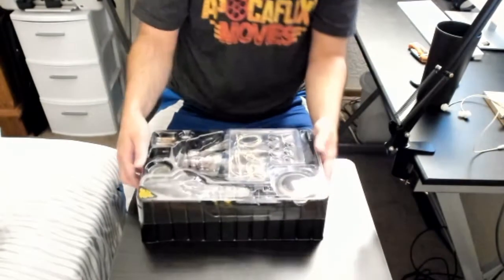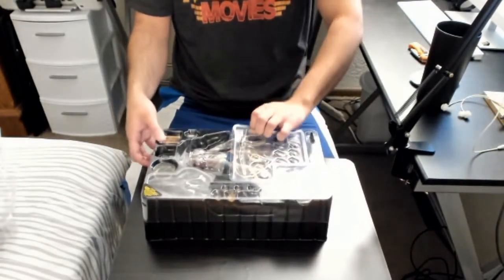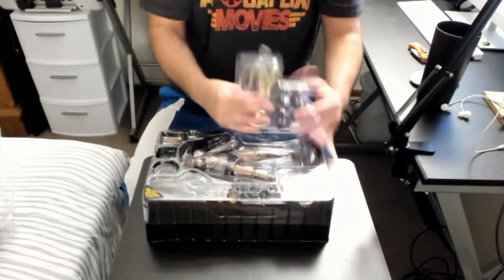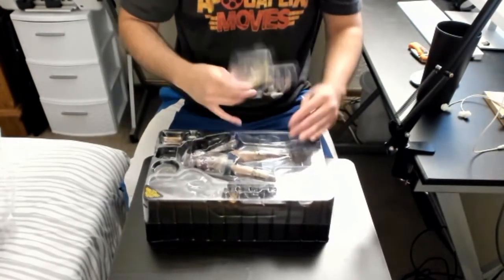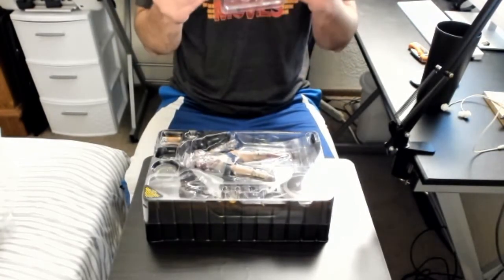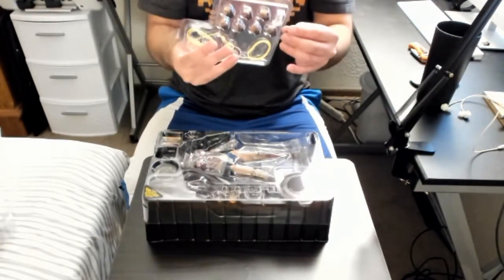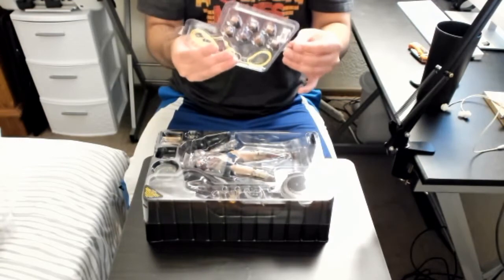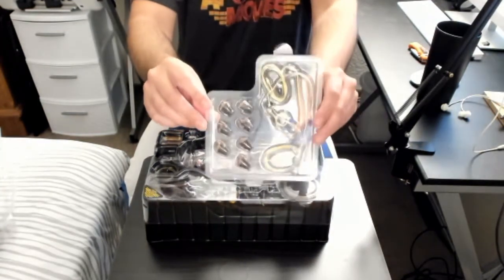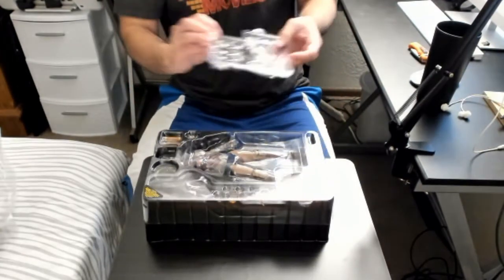The plastic really gets in the way with the lighting and the camera, but it kind of builds the anticipation of revealing the figure. We've got the lasso — which is really long — and it looks like it stays in a fixed position. We also have multiple different hands in here. We'll see if we have time to open everything.